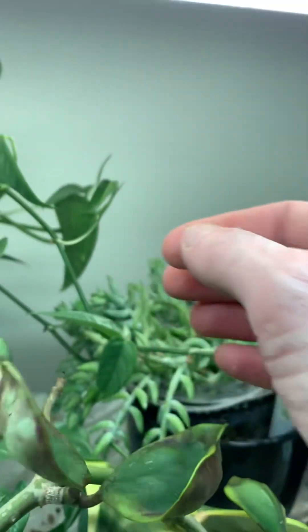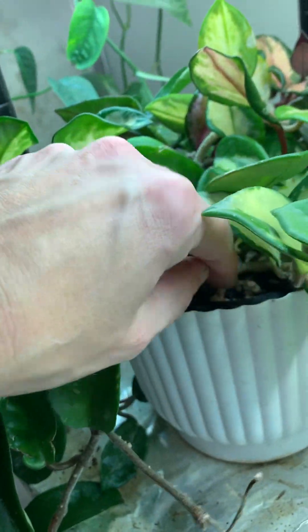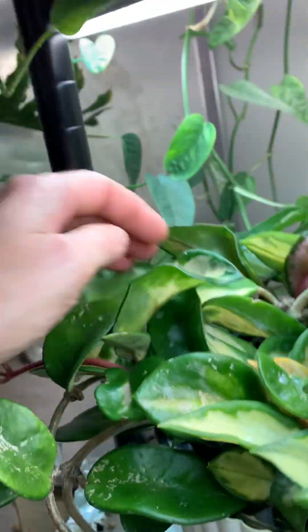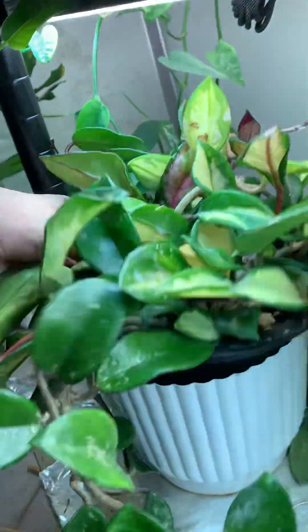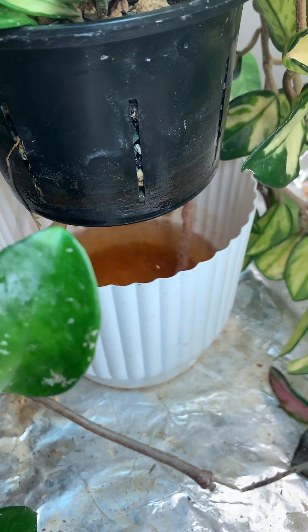This one here is a purchased special wicking pot. It's difficult to get out of the reservoir. You can see it's got wicks.